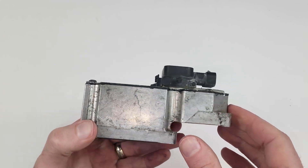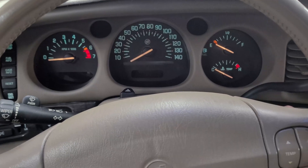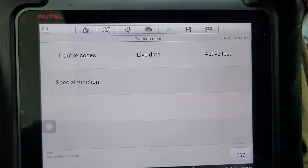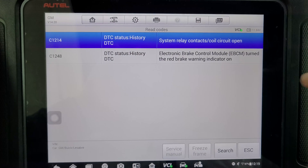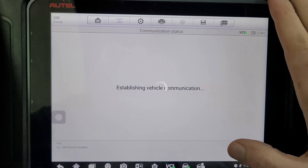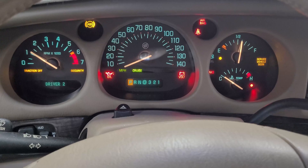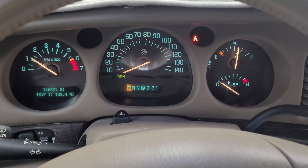I cleaned up the extra gasket maker, and it's ready to be put back in. Alright guys, I got the unit back in the car. Let's see if there are any fault codes. It should be just the history codes, which I should be able to clear out — the others wouldn't go away when I would erase. Alright, it says history. No more lights.